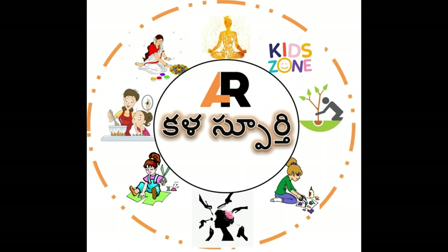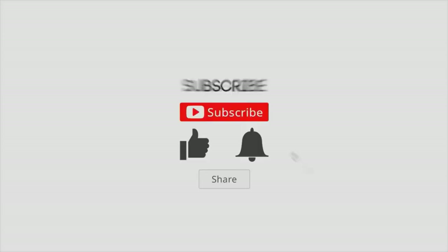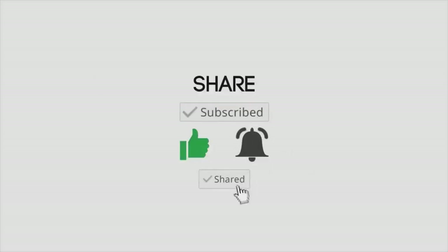Namaste everyone, welcome to Kalaspoorthi channel, Art Inspiration. Before we go to the video, please like, share, and subscribe to our channel.